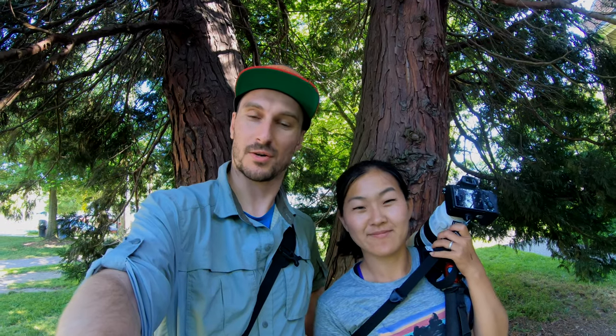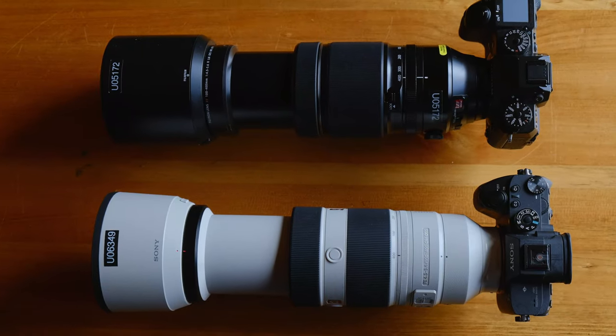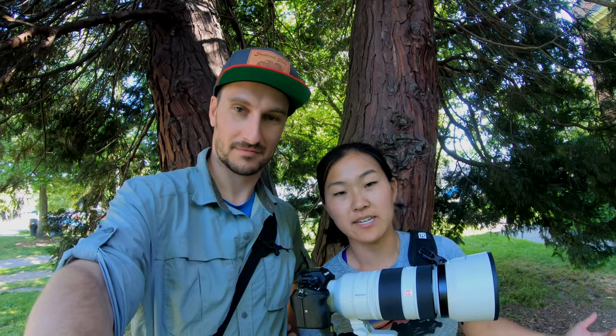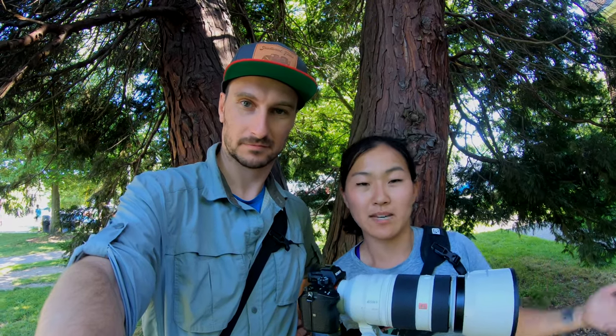We wrapped our trip where we shot with these huge lenses — one by Fujifilm and one by Sony. We each rented a 100 to 400 millimeter lens. They are basically identical except they're by two different brands. We each shot photos and videos this weekend and we'll have some sample footage, but first we'll talk about the ergonomics and overall experience of shooting with these lenses.